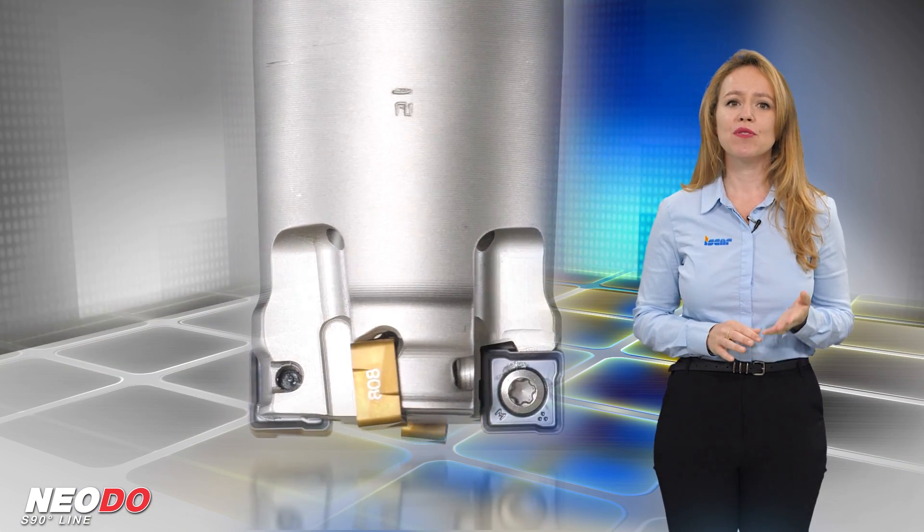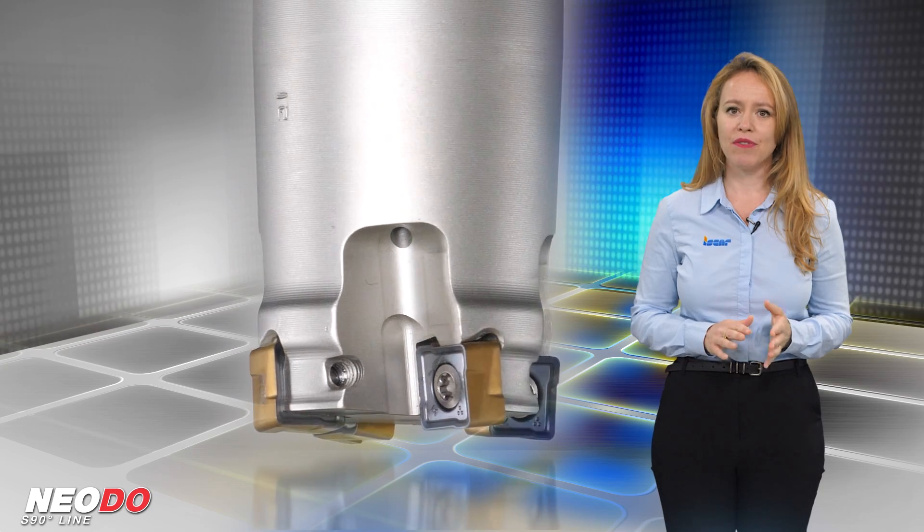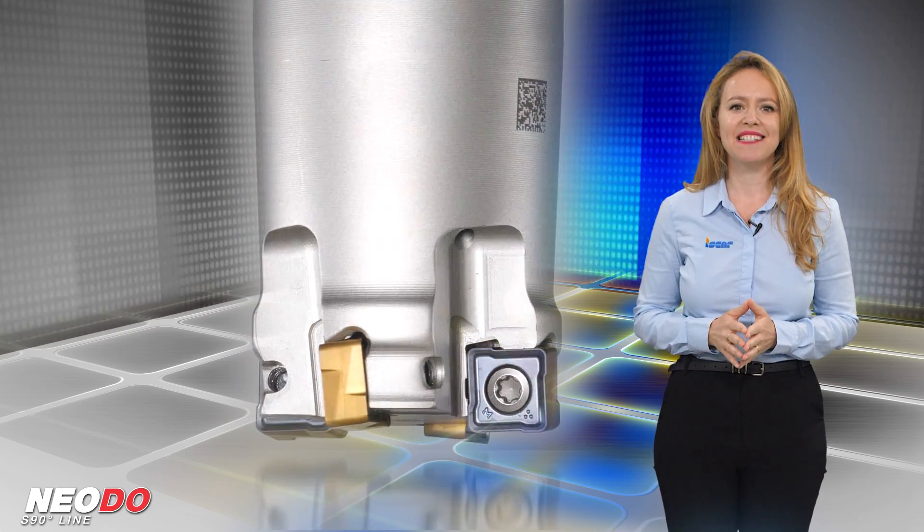The inserts are produced from SUMOTECH carbide grades that provide excellent performance and extended tool life.